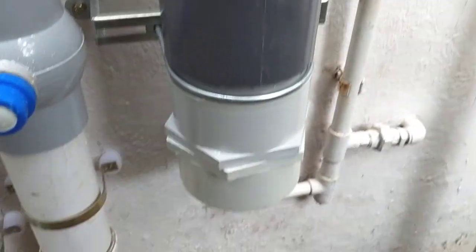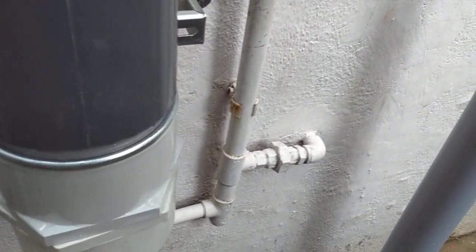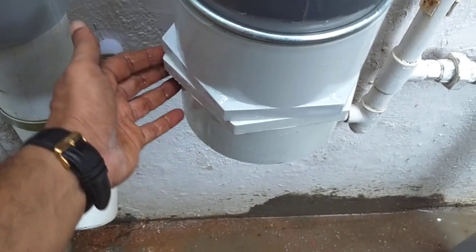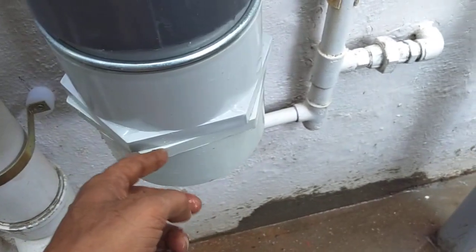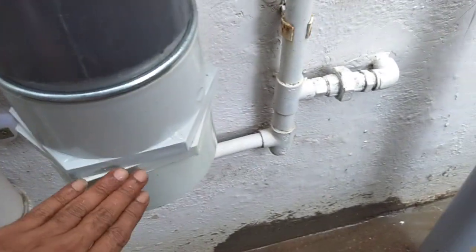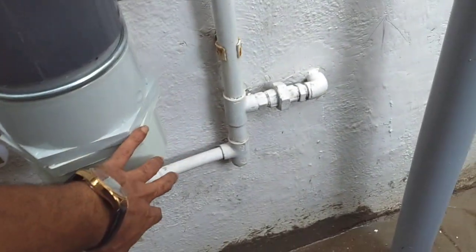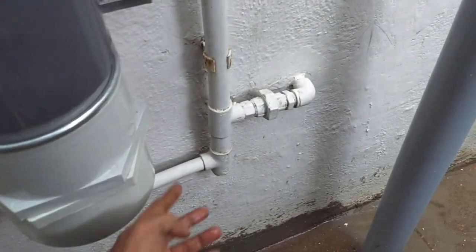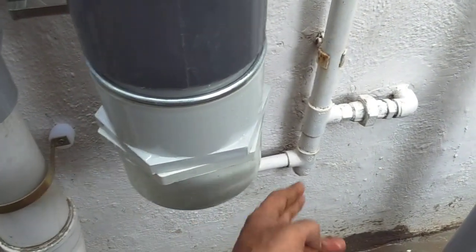When you fix it for the first time, the manufacturers don't provide you with the inner washer for the end cap, so keep it hand-tight only. Due to that, there may be slight seepage of water — you can leave it as is and in a matter of a few days it will stop on its own. Alternatively, you can make your own rubber washer and place it inside, or apply Teflon tape on the thread to stop the seepage.